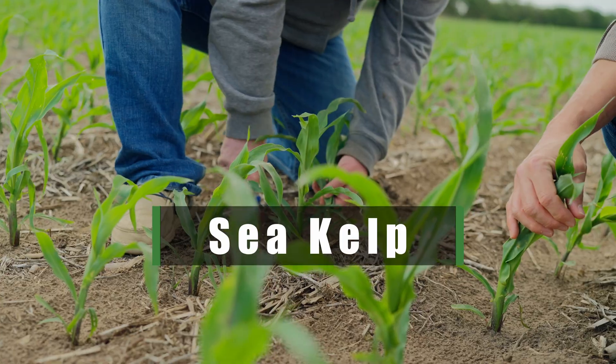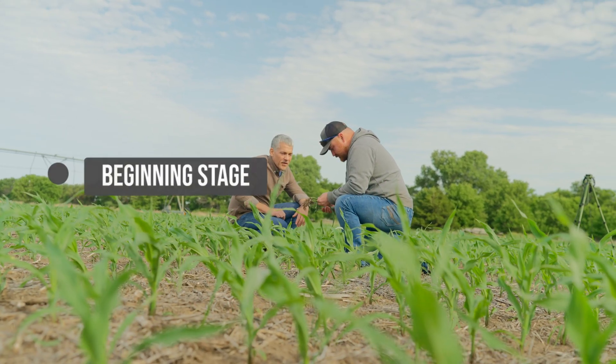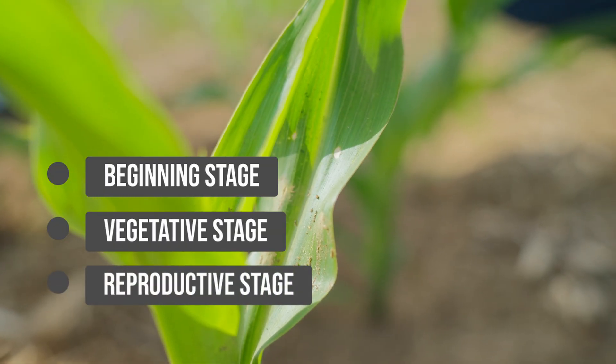We're here today and we're going to start diving in more with sea kelps and some of their functions between three different stages: the beginning stage, middle vegetation stage, and reproductive stage.